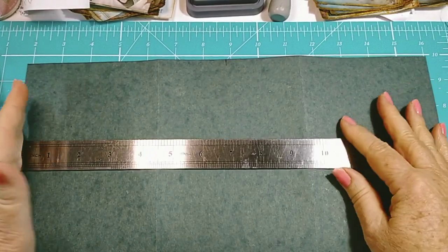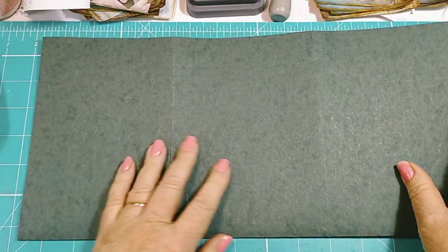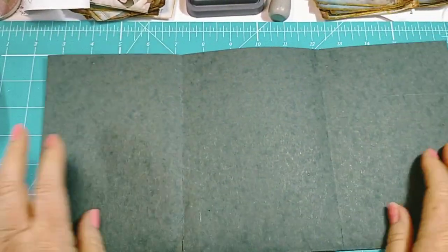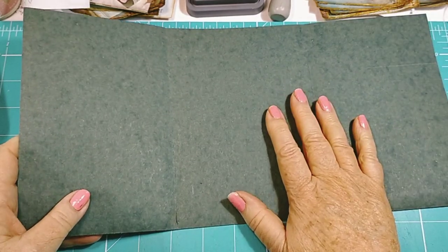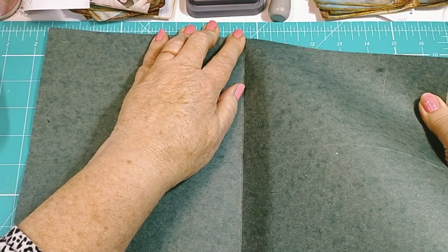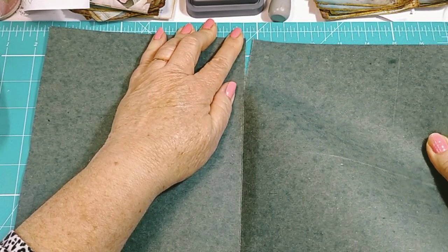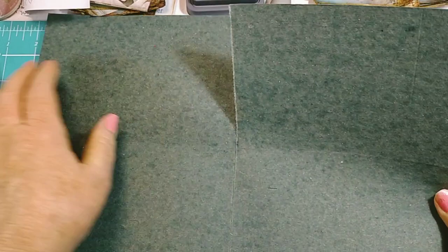I've just chopped off the edge so it's seven inches deep and left the whole width, which is about 14 inches wide. Instead of measuring and scoring, I just folded it in threes. Now I've got the double bit, which is too much, so I'm going to tear it in half — that way I'll be able to make two. I'm going to try to tear very carefully along the center crease.